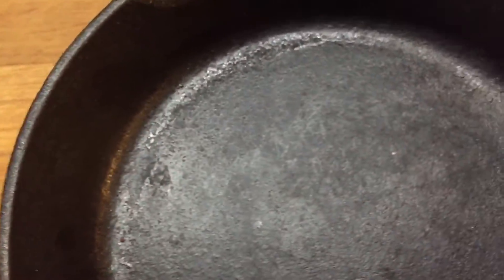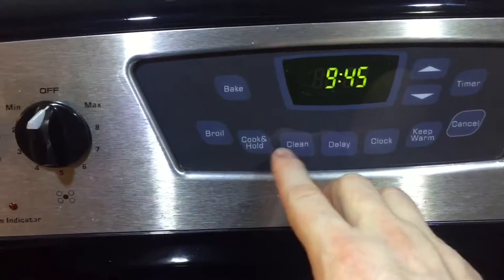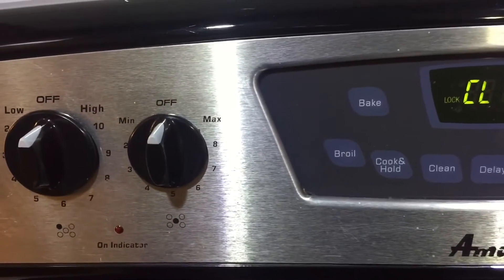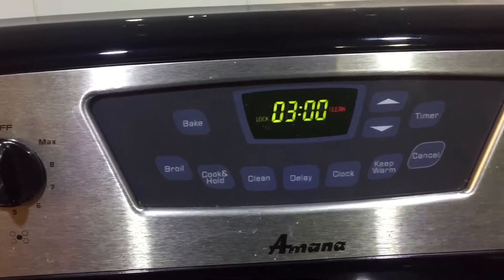Re-seasoning is very easy to do. The first thing you've got to do is strip the pan down to bare metal. The only way I know how to do that is to put it in the oven. We pop our oven open and slip both pans inside. We lock the oven, set it to clean — a medium clean should be plenty — and let it do its thing. That's about three hours. We'll come back and take a look.